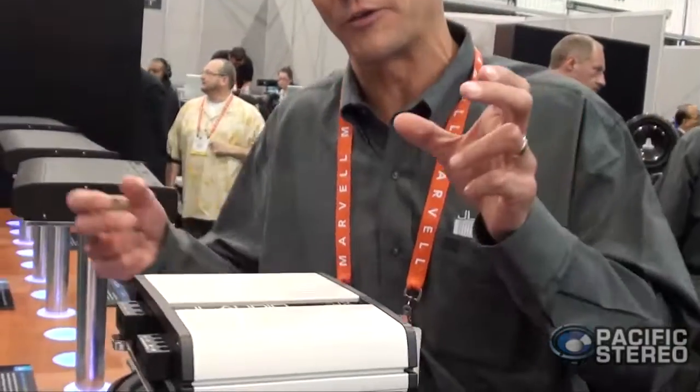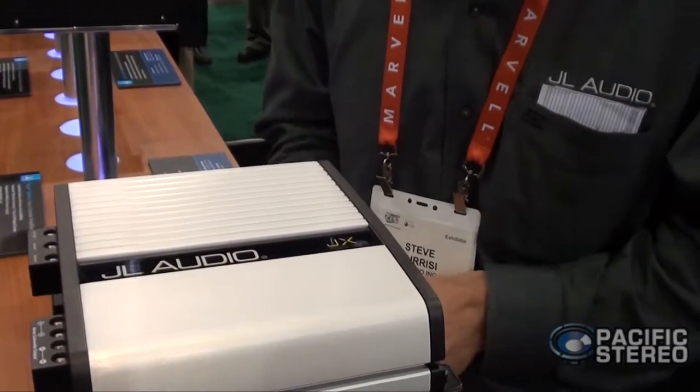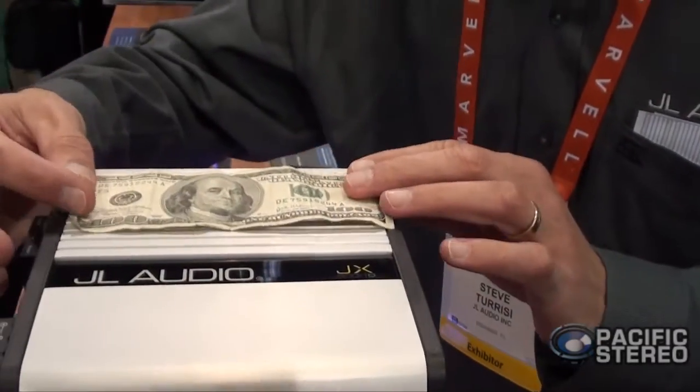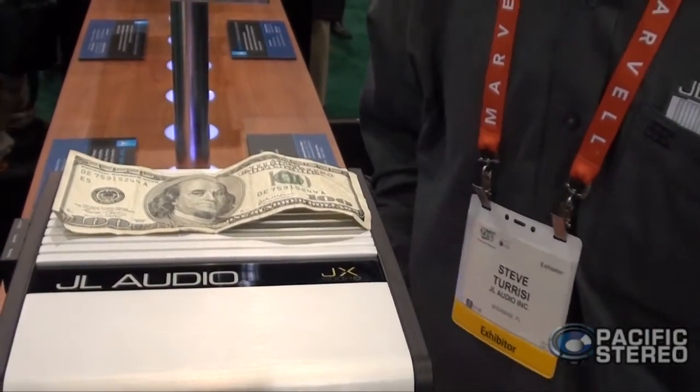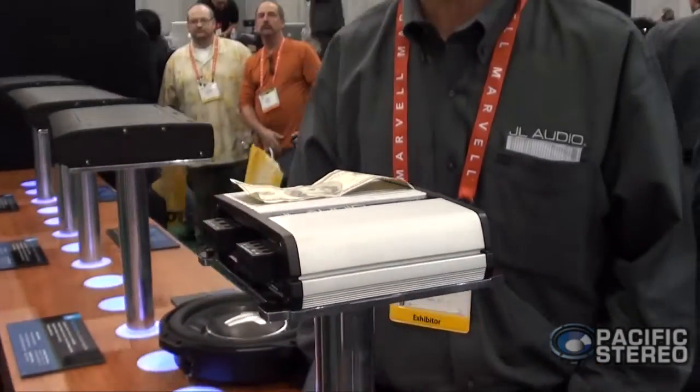In terms of power output, we haven't lost a single watt. We've wound up with a much cooler running amplifier that's incredibly compact — it's actually so compact that the marketing guys had some trouble getting the model name to fit on the amplifier itself. If we zoom in, you can see the model name is very, very small. To give you a size reference, this is a 500-watt amplifier that's incredibly compact. If you have anyone interested in getting incredible performance from an amazingly compact amplifier, the JX500-1D is going to be an amazing product.